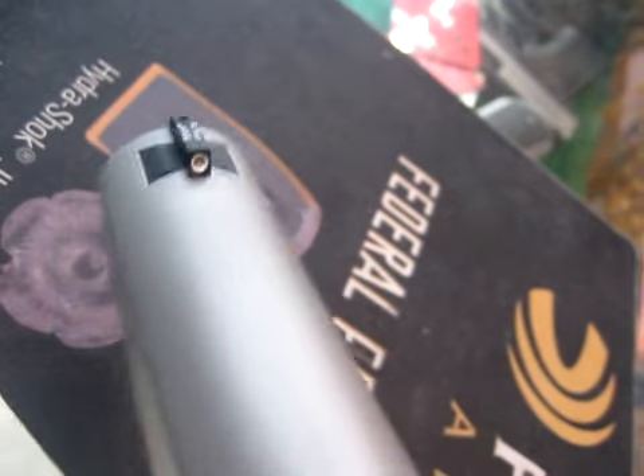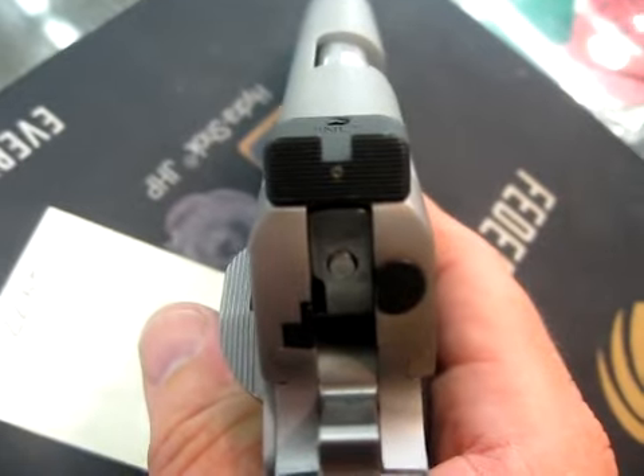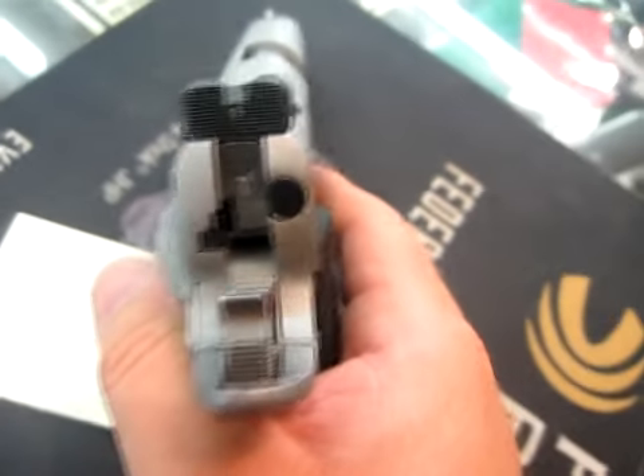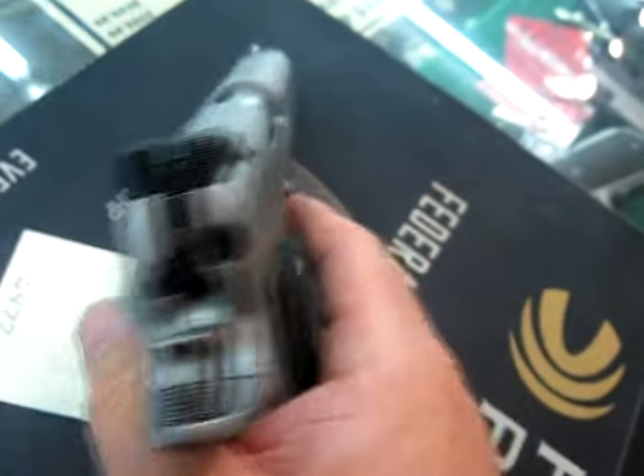They've done a nice bevel on the dovetail front sight. The front sight post is very thick — more of a big dot type — followed up by a Heine straight eight type rear, which has become very popular and is actually one of my favorites. It's very easy to see the front sight post and make an accurate shot day or night.